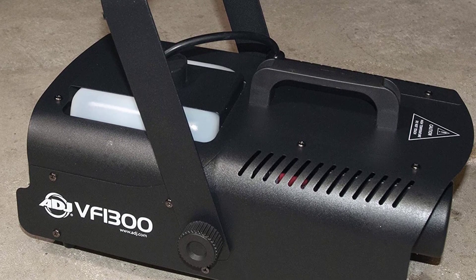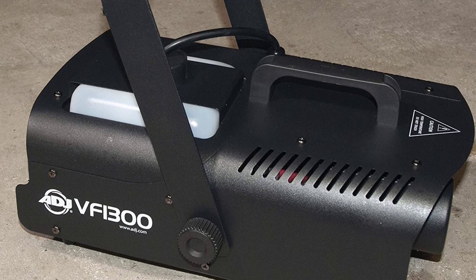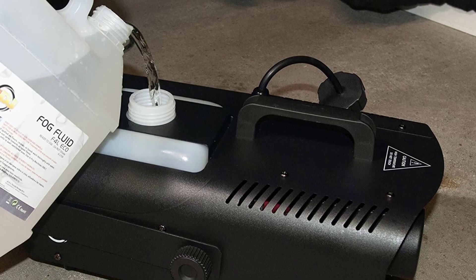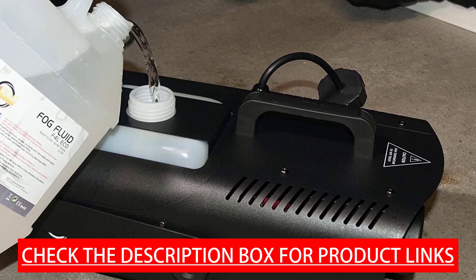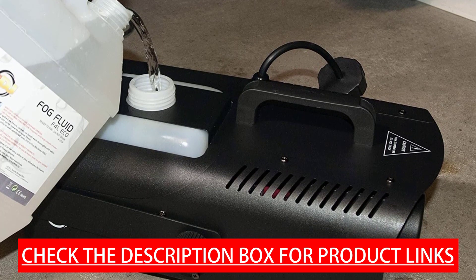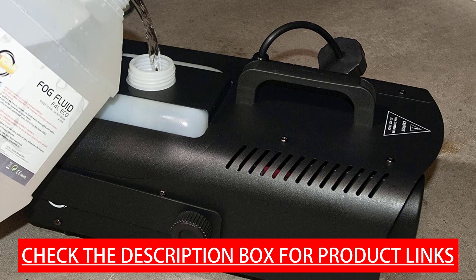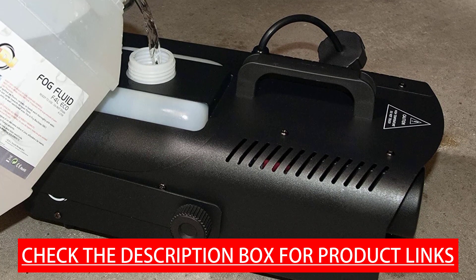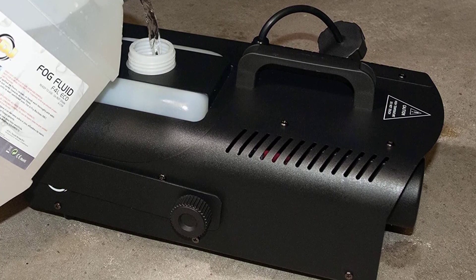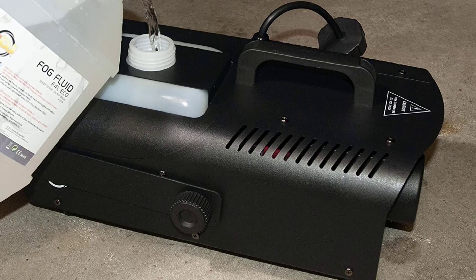The ADJ VF1300 is a 1,300 Watt mobile fog machine with a high-efficiency heater block that burns through fog with less residue, electronic thermosensing, and a low fog fluid shutoff sensor. Warm-up time is 7 minutes; reheating time is 17 seconds. Second fog shooting time is around 12 seconds. Output: 12,000 cubic feet per minute. Includes IEC power cable. Only use high-quality, water-based fog fluid.